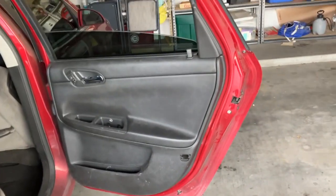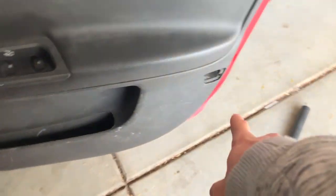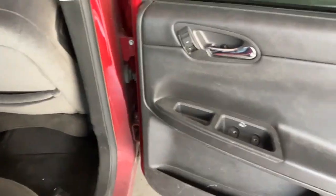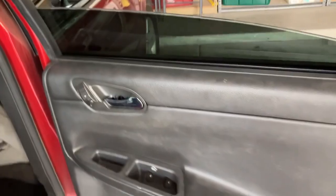It should stay, especially once you put the door panel back on. The door panel is back on — just need to tighten down these three screws and this one as well. Going to get the key and test the window to make sure it works. I do believe we're good to go.